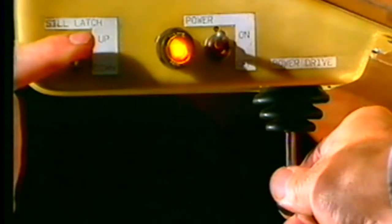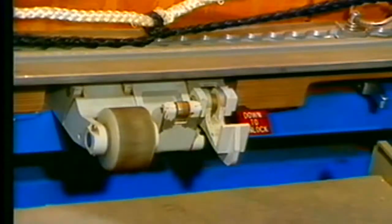Lower and hold down the sill latch switch. The overridable sill latches are lowering. Move the joystick to the out position. The first container is coming out.